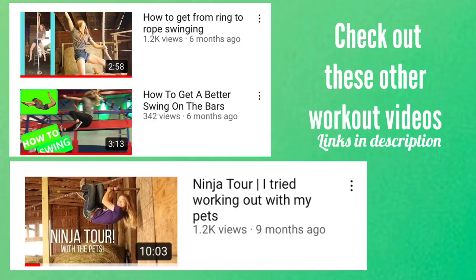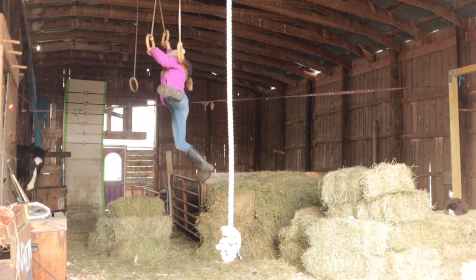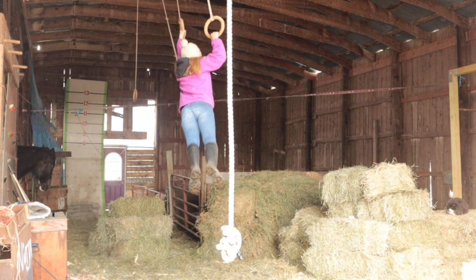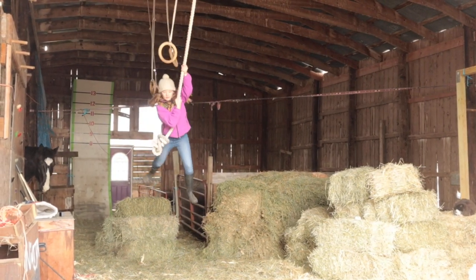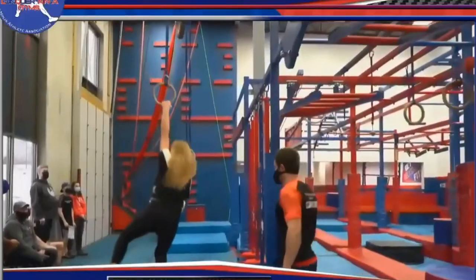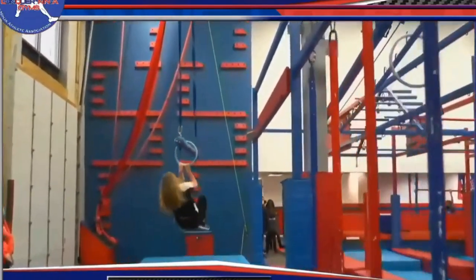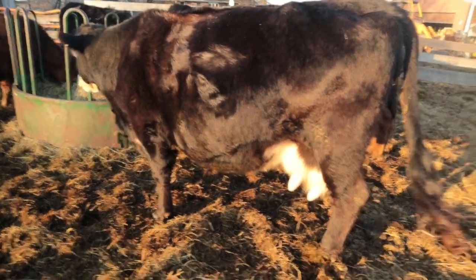Also you guys, check out the ninja tour — I tried working with my pets video, hopefully linked down below. I honestly think one of the reasons why I'm getting really good at ninja right now is because I do live on a farm. Every single morning I have to get up, go outside, and it's almost like working out — doing my chores. And I do have some obstacles up in my barn, as you've seen, and that really helps with swinging and just your overall strength for when I do go back to the gym.